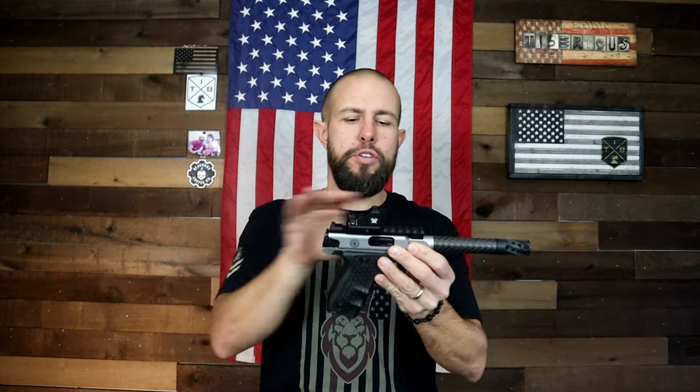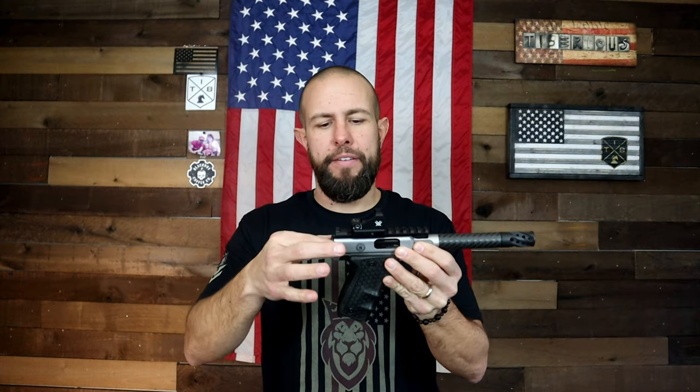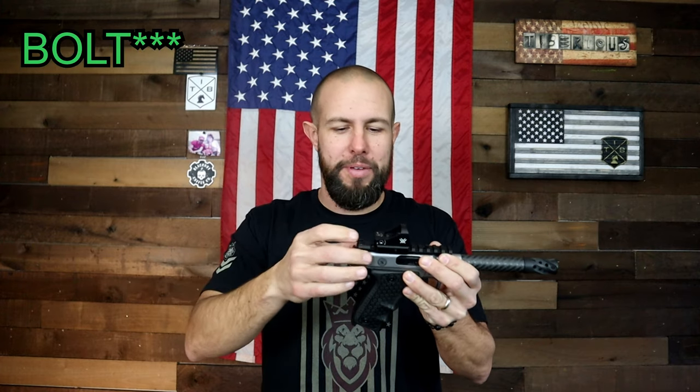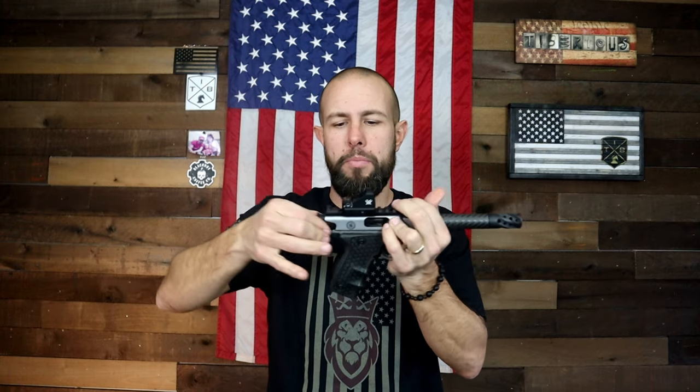One of the more unique things about the Victory — and some other .22 pistols like the Ruger Mark 4 — is that when you shoot, the whole slide doesn't move back and forth. Just this internal piece, this internal carrier, slides back and forth. A lot of other pistols, especially larger calibers, have the whole slide moving back and forth to eject that round and load in another, with a lot more mass moving. With a .22 you don't need as much — just this little piece is all that goes back and forth.